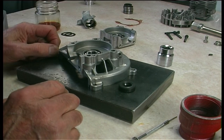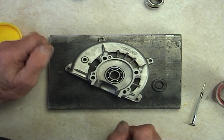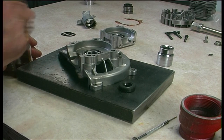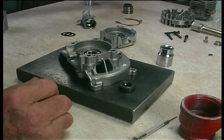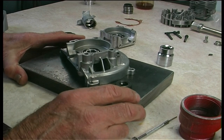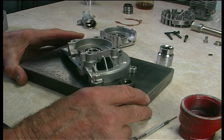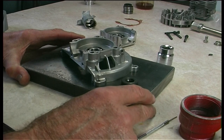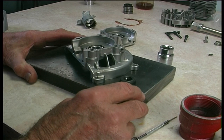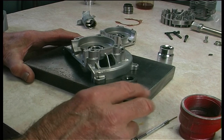We'll put the crank in with a new gasket and see what end float and play we've got. Your average engine — the end play or float of a car engine crankshaft is anywhere from one and a half thou to about six and a half to seven thou, which is not very much at all.